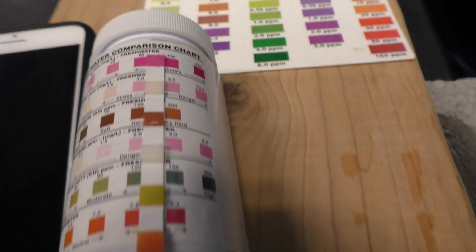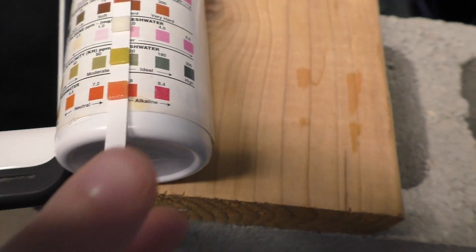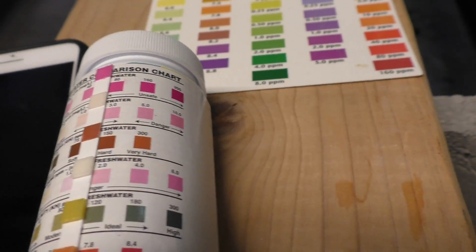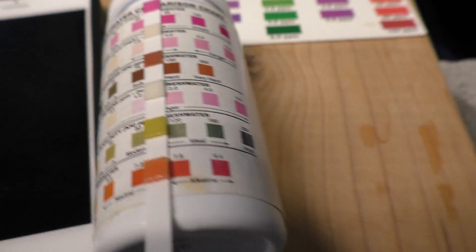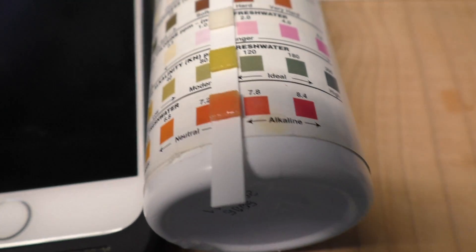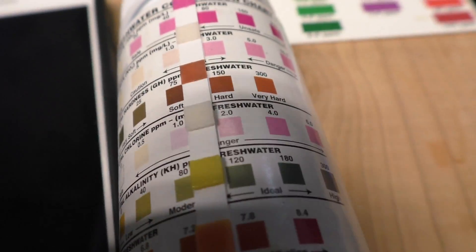We can also compare hardness — but we can't, because the liquid kit doesn't test it. For pH on the strip, we're somewhere between 7.2 and 7.8 — I'd say 7.6, or probably 7.5 is what I would have called it. Nitrite: both zero, that's pretty obvious. This test strip does not test for ammonia, so that's a question mark. KH is real low — about 10 — that's always a problem in my tap water. And hardness is about 150 parts per million.